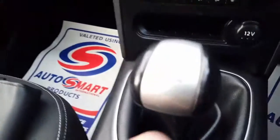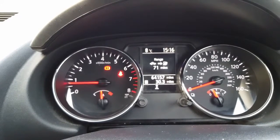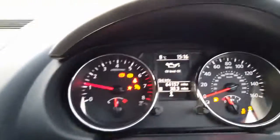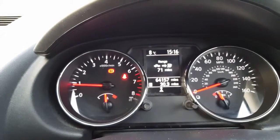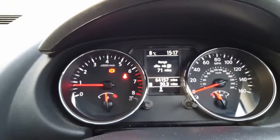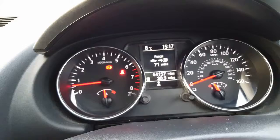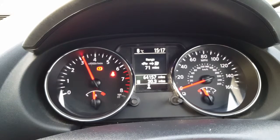It's a five-speed gearbox. I'm just going to put the clutch in and show you the revs working — it's going into gear. That's first, second, third, fourth, five — working fine. Now completely in reverse — you can hear the parking sensors in the back working. Working fine.